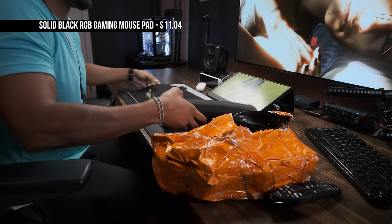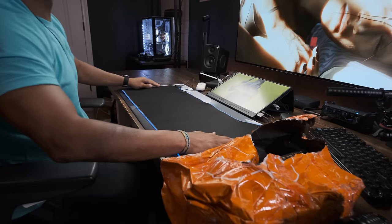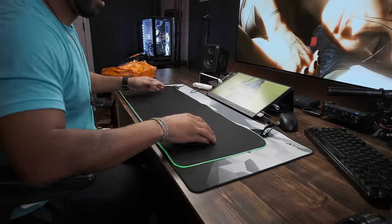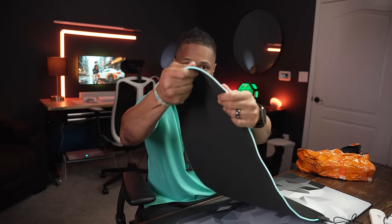This is a mouse pad — it lights up. It's a black mouse pad with a really long cable. There's a button right here to change the lights. It's actually a nice mouse pad — good speed. It's actually pretty thick as far as the thickness of the pad. So I think this is a good pickup.